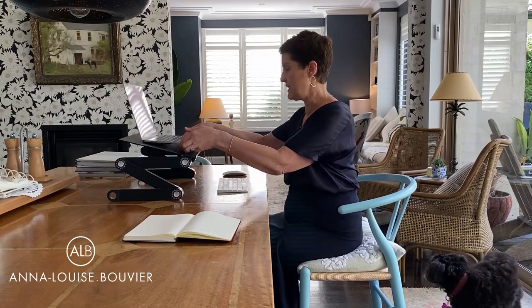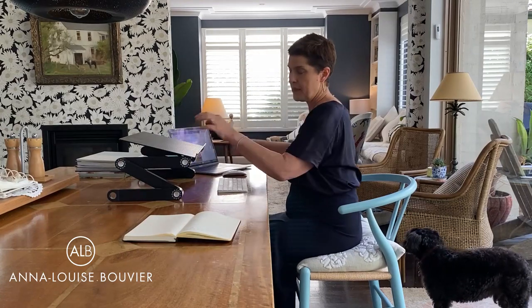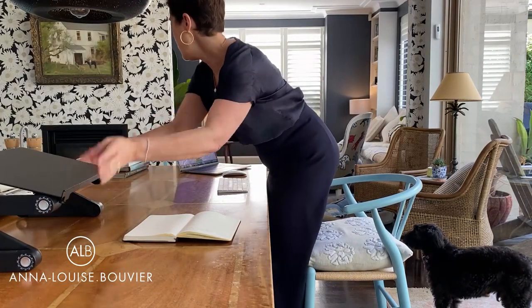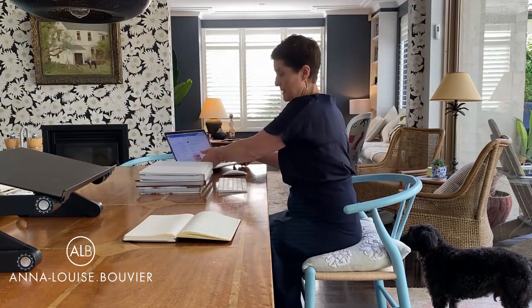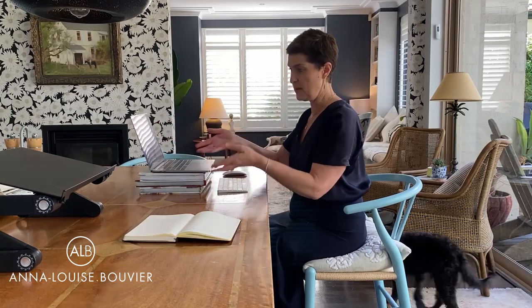If you haven't got one of these or can't make one, I suggest you just use a little pile of books — basically that's just enough to bring the screen up, though you might need to go up a little bit higher.